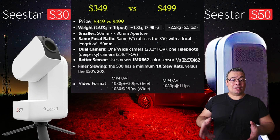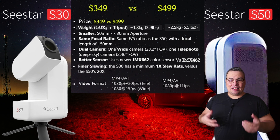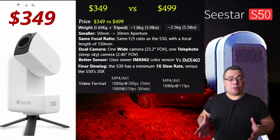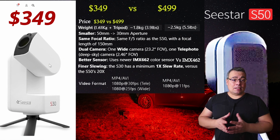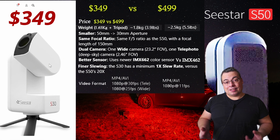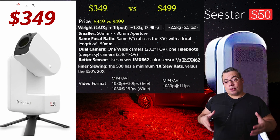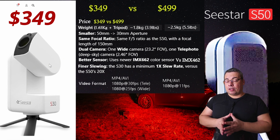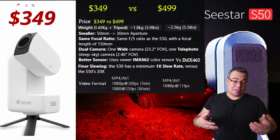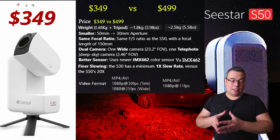We will start with the most obvious one: the price. The C-Star S30 is available now at a pre-order price of $349 and the C-Star S50 at $499. This was the first indication that the C-Star S30 might not be an upgrade to the C-Star S50, because if a brand sells two products and one is significantly cheaper, it's hard to believe that it can be an upgrade to the other.